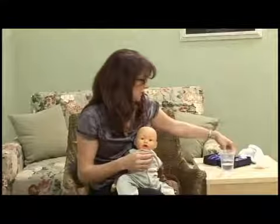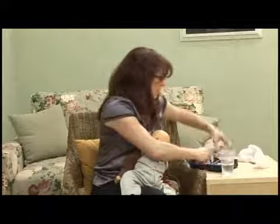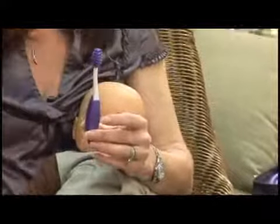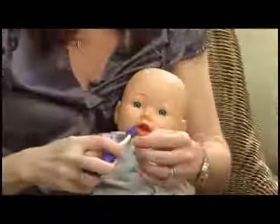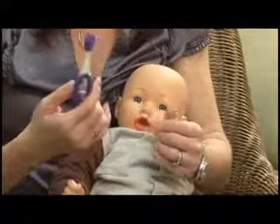Another great thing for teething babies — this is a little teeth cleaning kit and I really love these because it has just about everything you're going to need. This is a gum massager and it's really good for babies as they're starting to teethe. As they get old enough, they can hold it themselves and put it in their mouths, and it massages their gums — they teeth on it and they really like this too.